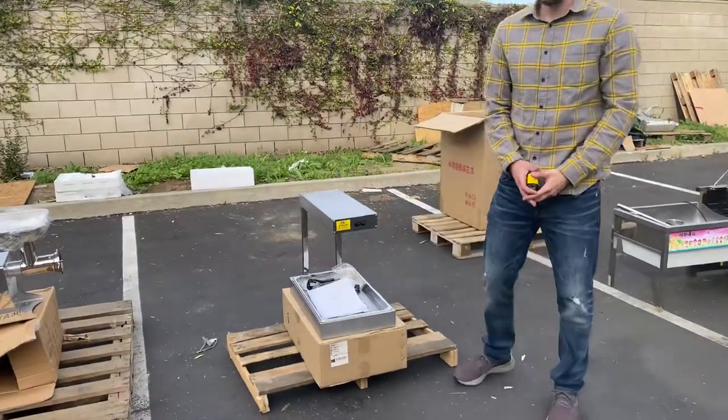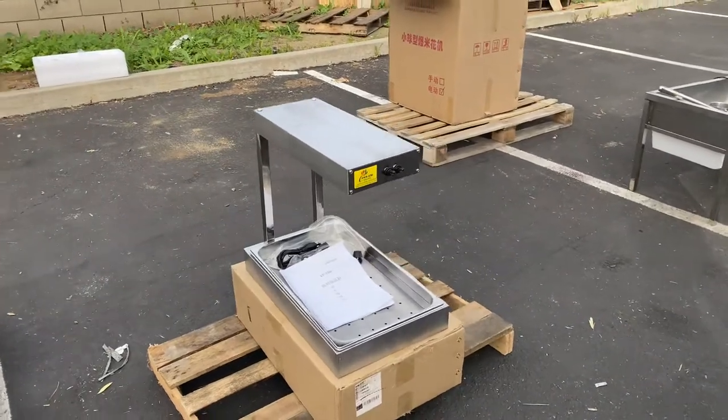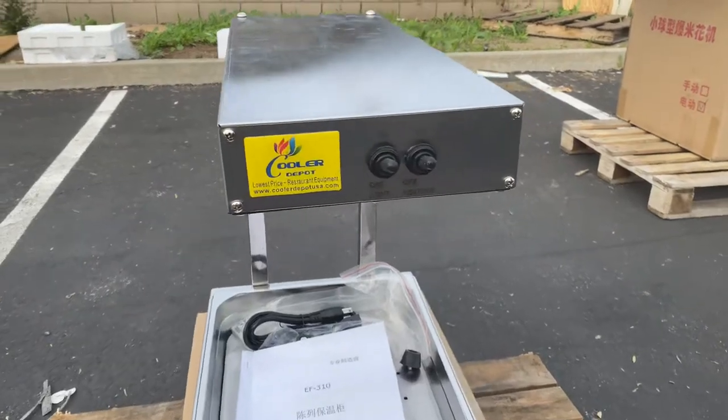Today we're going to go ahead and demonstrate one of our brand new items. You're going to be looking at one of our countertop french fry or chip warmers. The brand of the unit is going to be our own company brand, Cooler Depot.